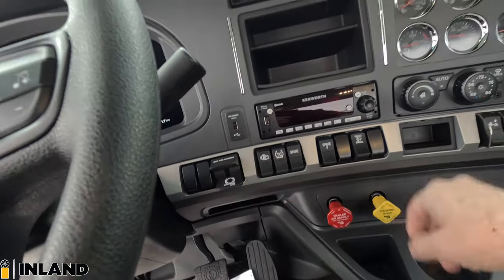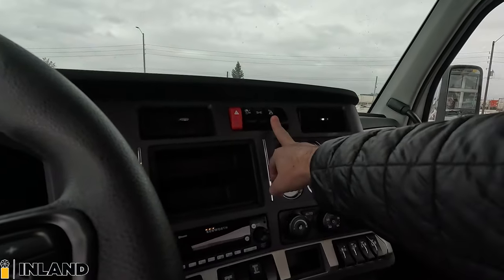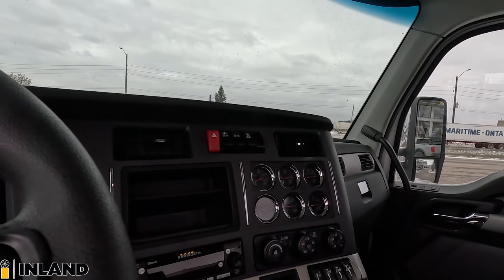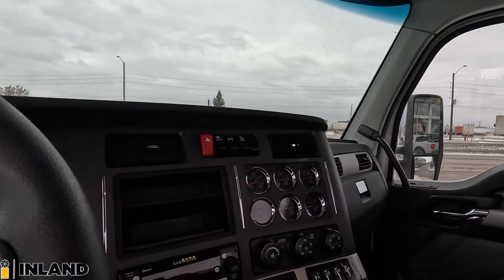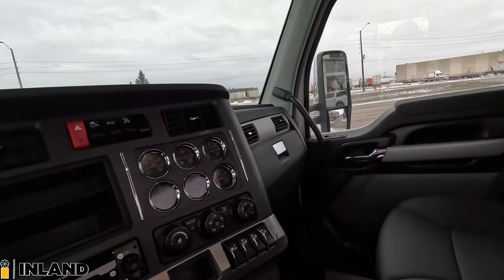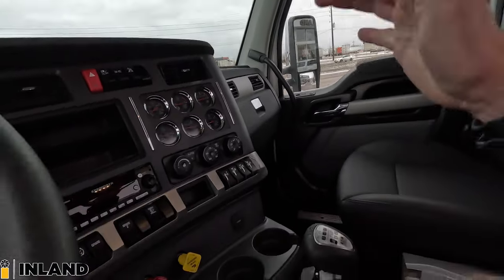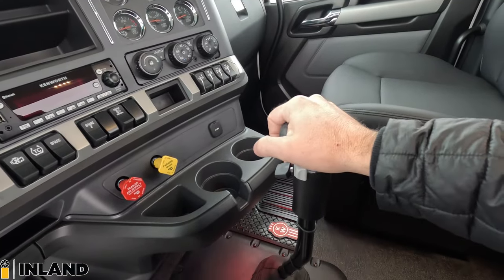We've got a USB charger. Up above we have a switch for a work light that's mounted without any light from the factory — so that's just a switch. And then we have clearance lights and exterior lights as well. Tool box seat under the passenger side here, so lots of storage with this additional pocket for all the owner's manuals and such. And this is an 18-speed manual transmission.